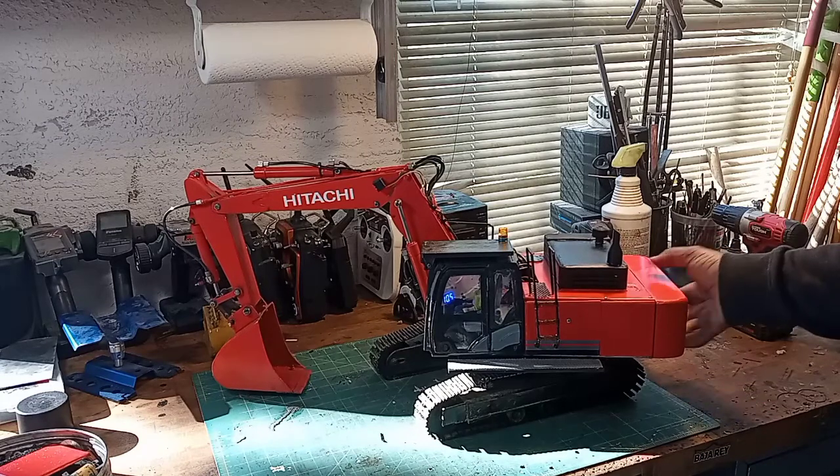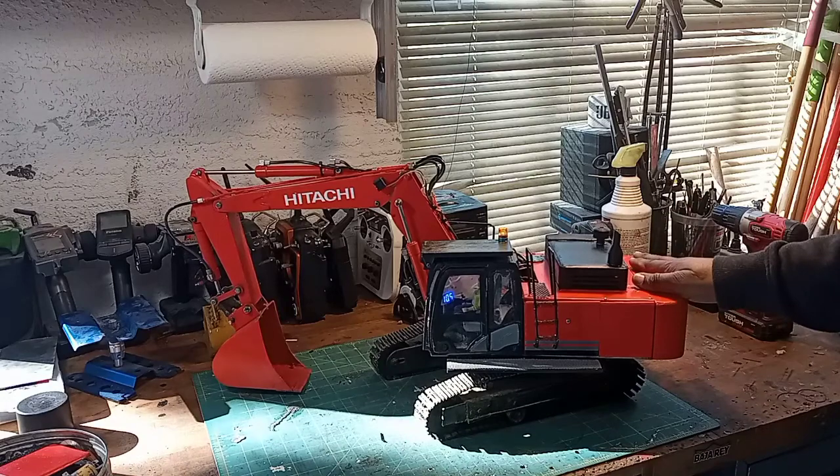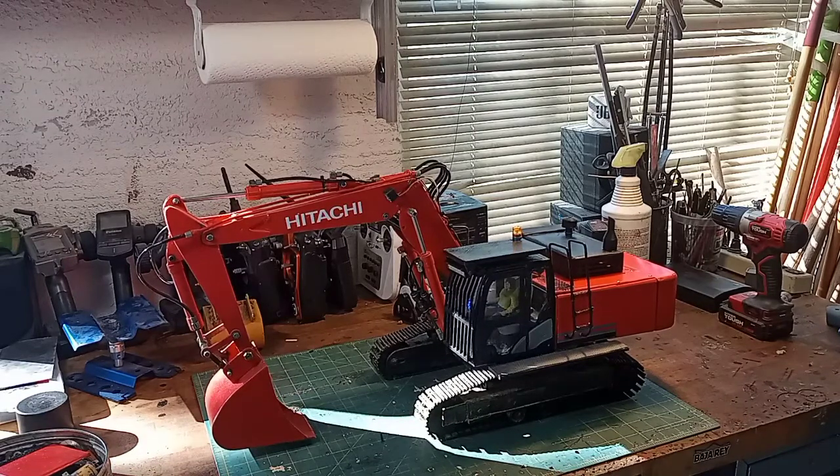The battery sits here as a counterweight. I know I said I wanted it to be magnetically attached, but now it's glued on because it's an actual counterweight. There's a bunch of steel bar in here.